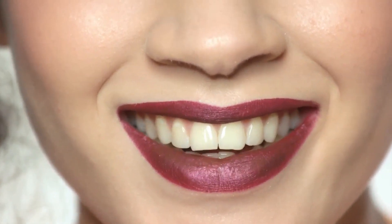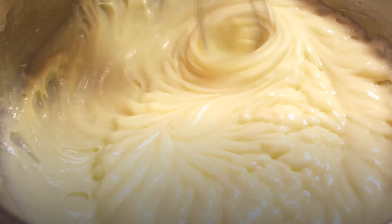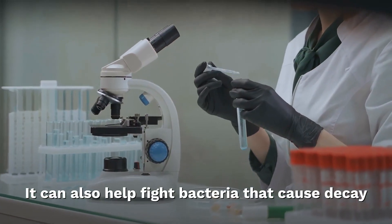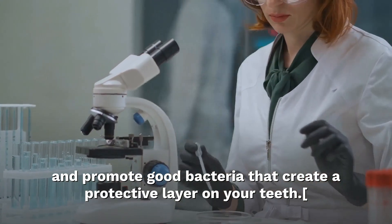Gargling with a baking soda rinse whitens your teeth indirectly. Baking soda neutralizes acids, so it helps fight dental erosion caused by acidic foods and beverages. It can also help fight bacteria that cause decay and promote good bacteria that create a protective layer on your teeth.